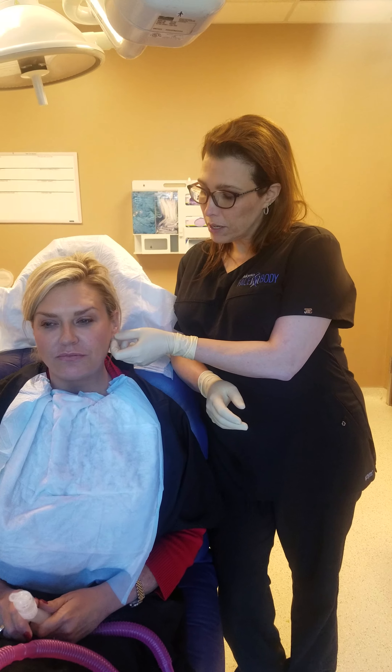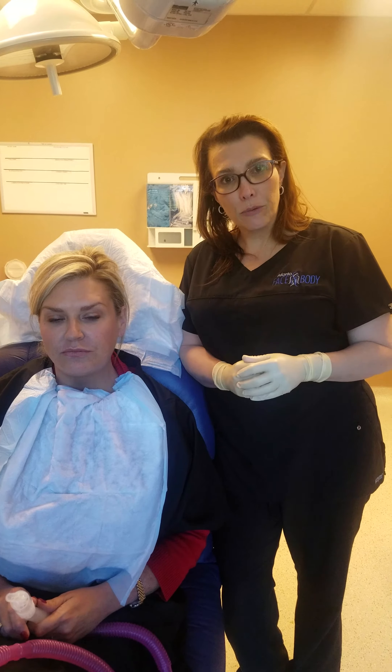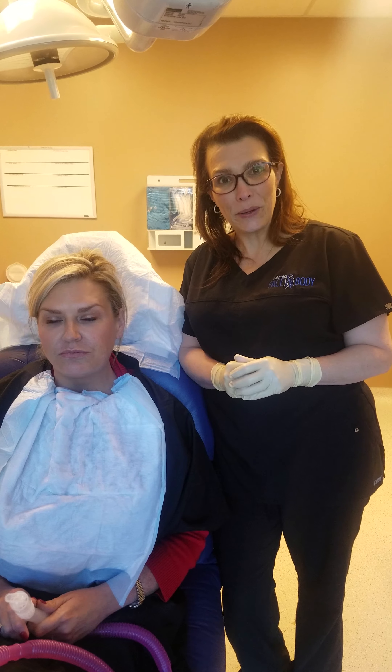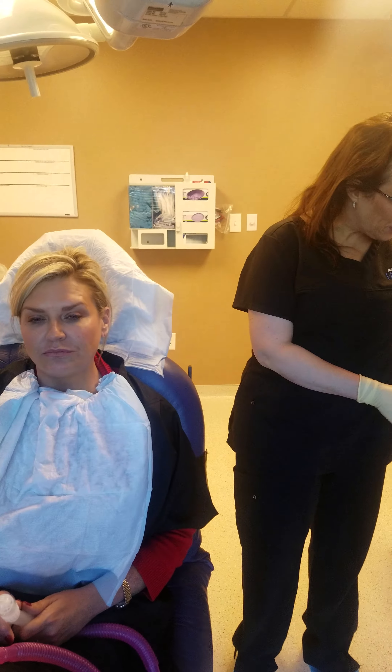She's had an earlobe repair before, but it's pulled through a little bit, so we're going to put in a little filler to help support her earlobe and her earrings, and make her earlobes look a little better and her earrings wear a little bit better. So we're going to get ready to do that right now.